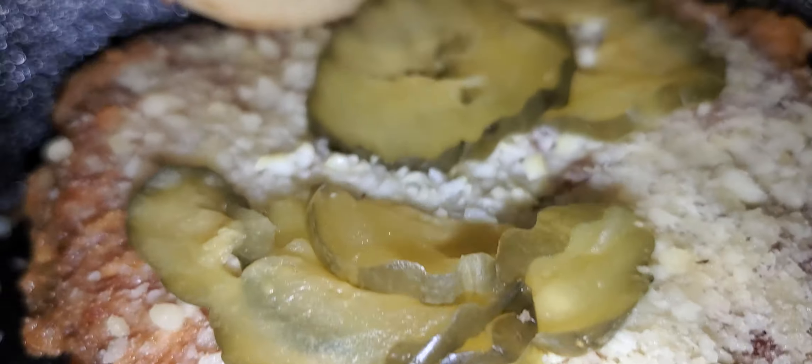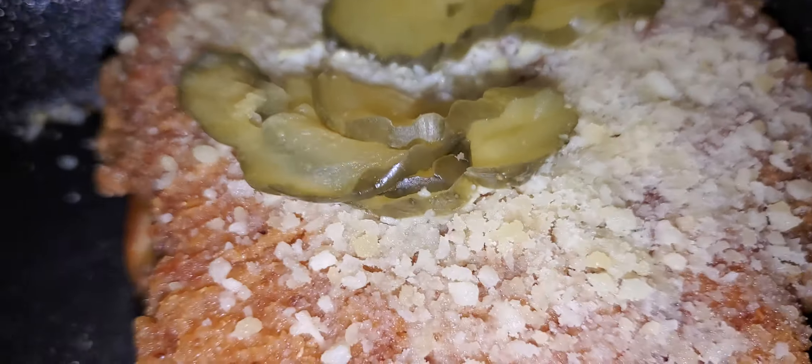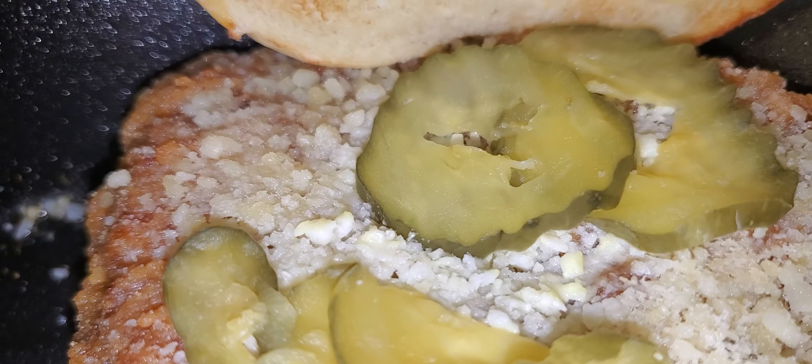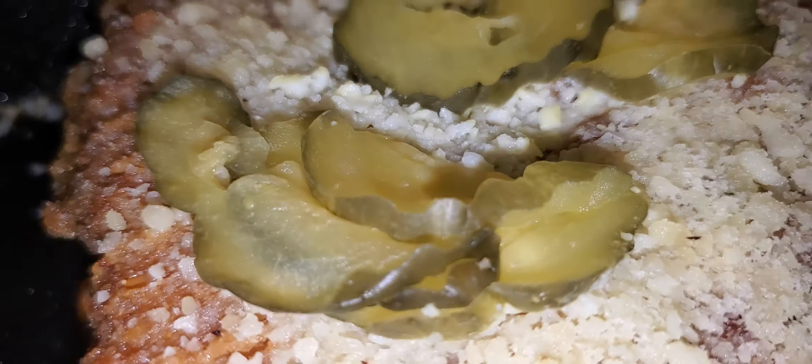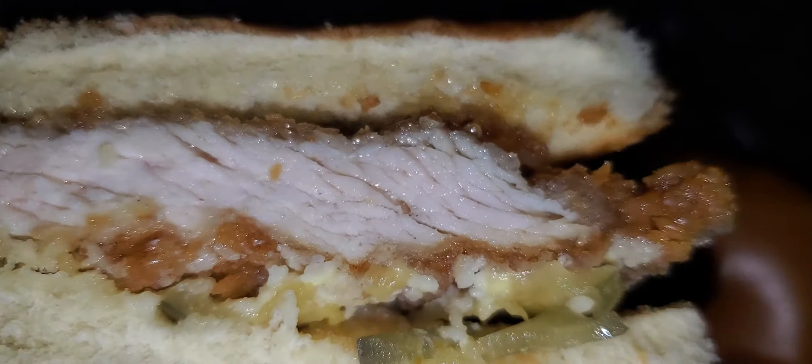It crunched down. And I think they put less pickles than last time. Still good. That bitch juicy. This is the garlic parmesan.